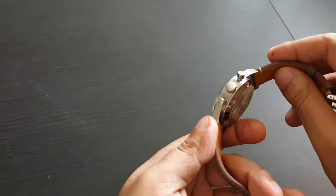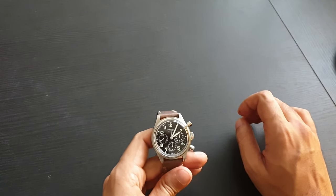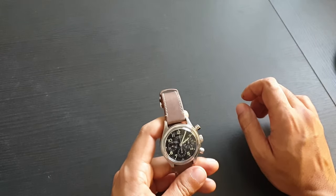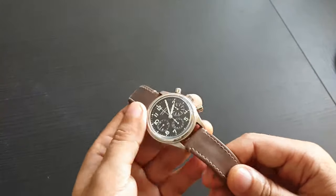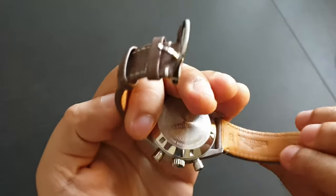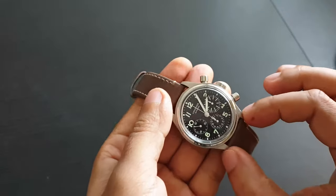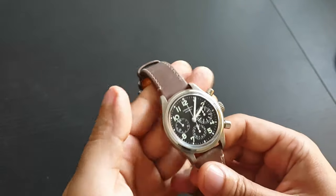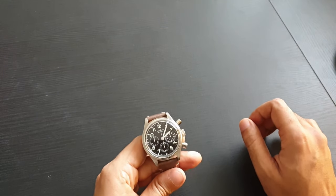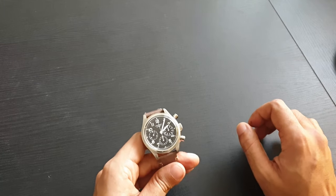I've seen other Longines watches with the same movement in 39 millimeters, so they could have made it better that way. The strap is all right — it's calf leather with a 20-millimeter lug width, so other straps fit easily since 20mm is one of the most common strap sizes.